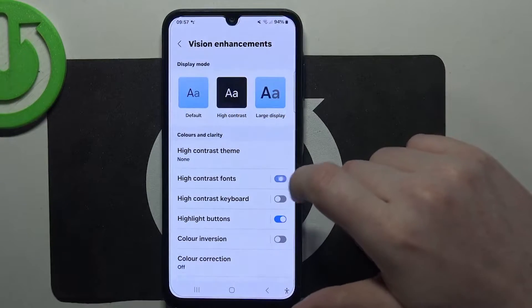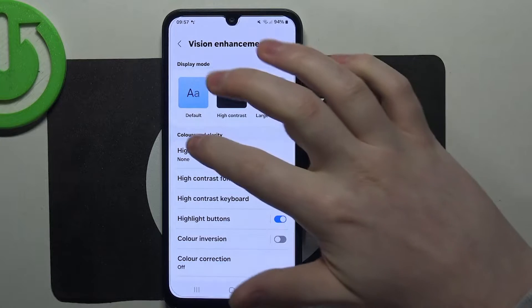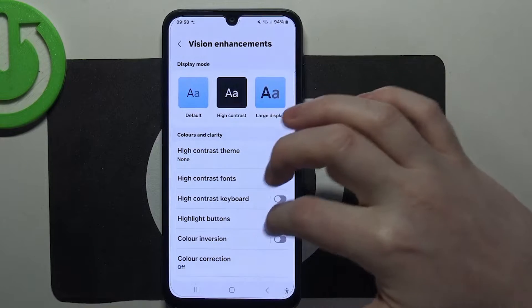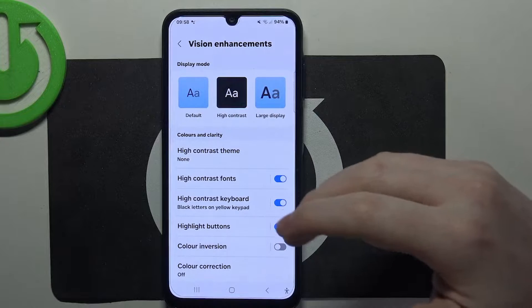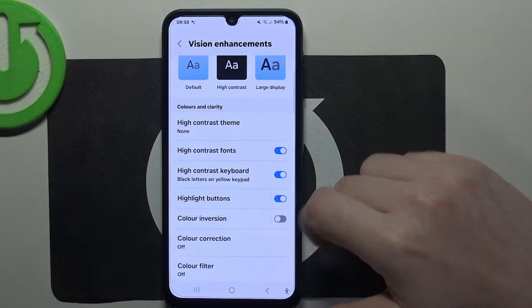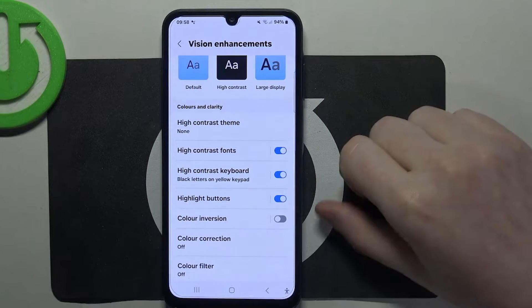Next is high contrast fonts — when activated, all of the text that was previously gray becomes black. Then there's high contrast keyboard which makes all of the buttons on your keyboard much more readable. We can also highlight buttons, which will highlight interactive buttons that you can find somewhere in your phone.